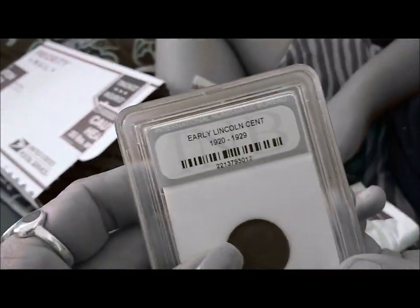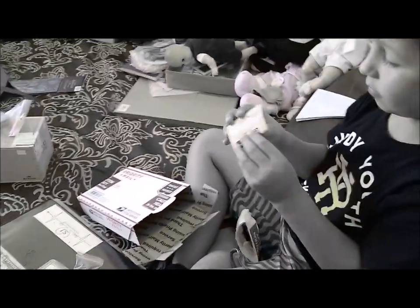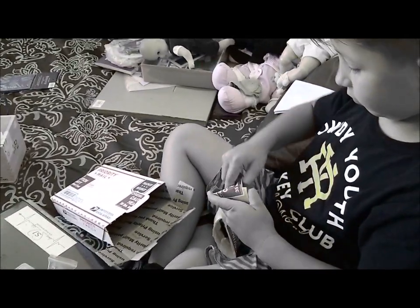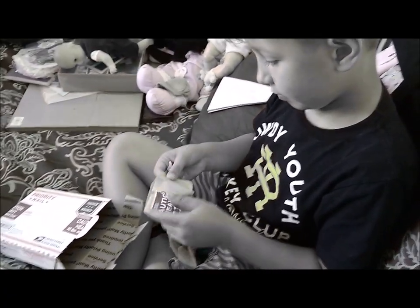That is an early Lincoln set from the 1920s — nice and safe in a holder. And what does it say on it? Mexico money! You can pour that inside your foreign money box here.